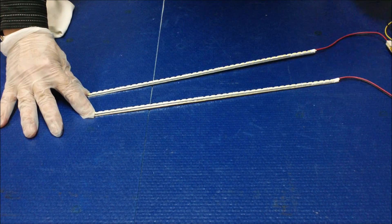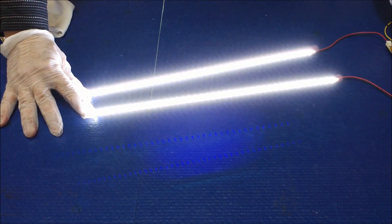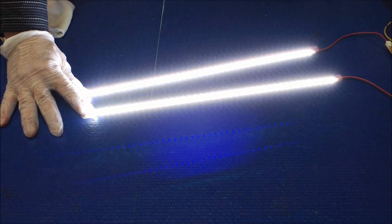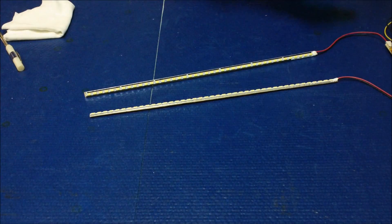Let's see. The LED lights up. Good — ready to go.